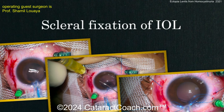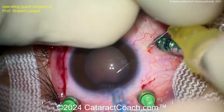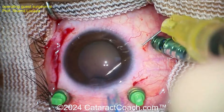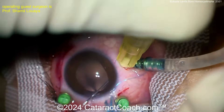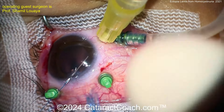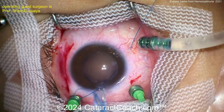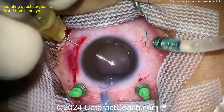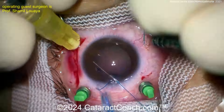Now for scleral fixation: marking off with a 30-gauge needle — maybe 27-gauge, hard to tell — and bringing it outside the incision, then threading one of the prolene sutures through. Thread that prolene suture through, pull it outside through the scleral wall — there it is coming out nice and easy. Repeat that four times, one, two, three, and four, to get all the sutures out.